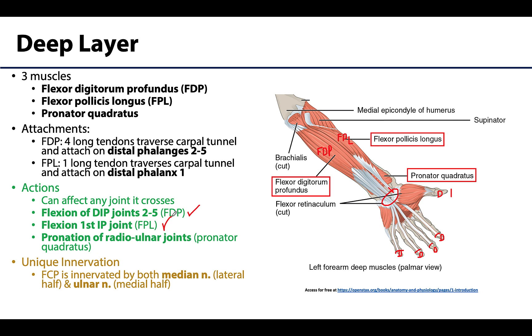Last but not least is the pronator quadratus, which is actually the deepest muscle in this compartment — even deeper than the others in the deep layer. The pronator quadratus is an exception to the depth rule, as this deep muscle actually affects a more proximal joint: it is the prime mover for pronation of the radio ulnar joints. The pronator teres is more important when pronation requires additional speed or power, but it is the quadratus doing the bulk of the work.